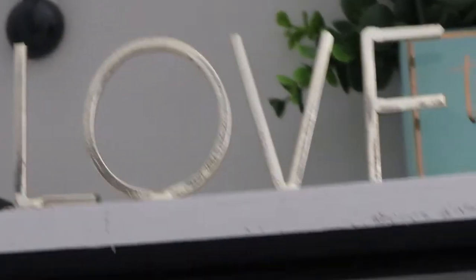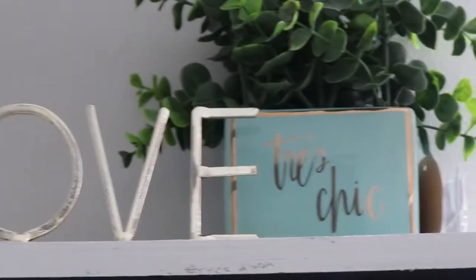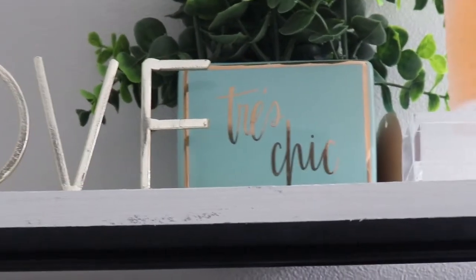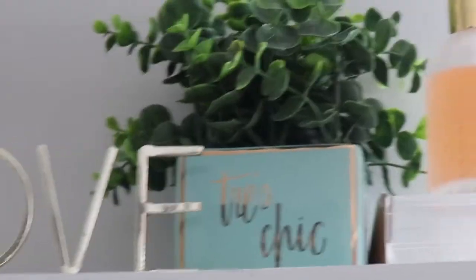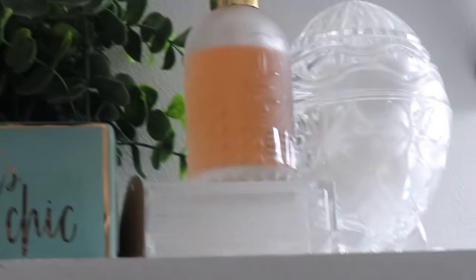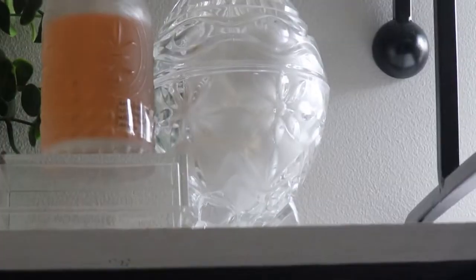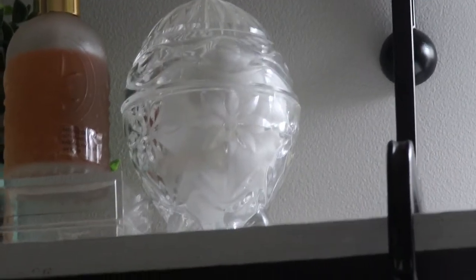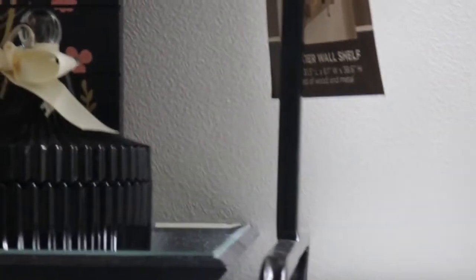Now let me go through the accessories with you. From the first shelf, I got a cute little sign that says 'Love' from Home Goods, and then a cute little decorative box — that's a trash chic piece I got from Marshalls with faux boxwood. Then I have an air freshener and a nice little crystal egg where I keep my cotton balls.